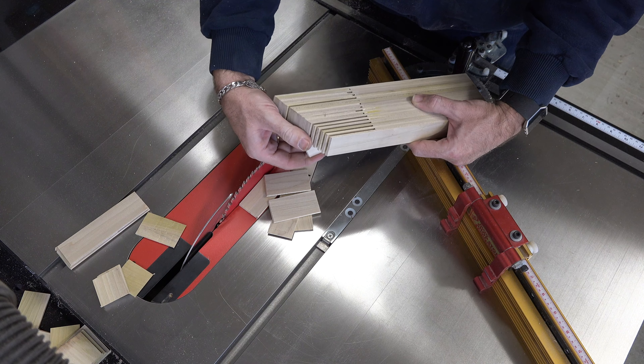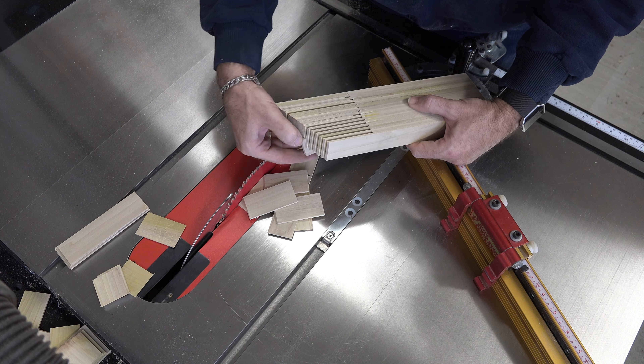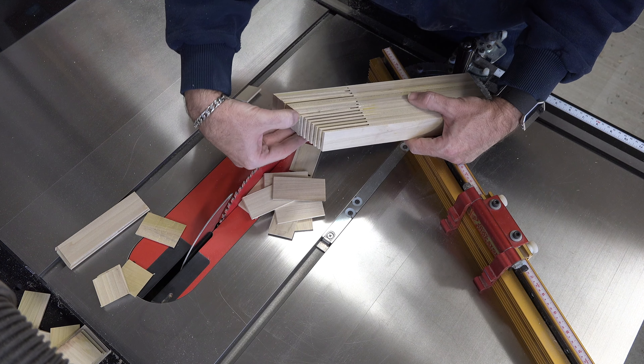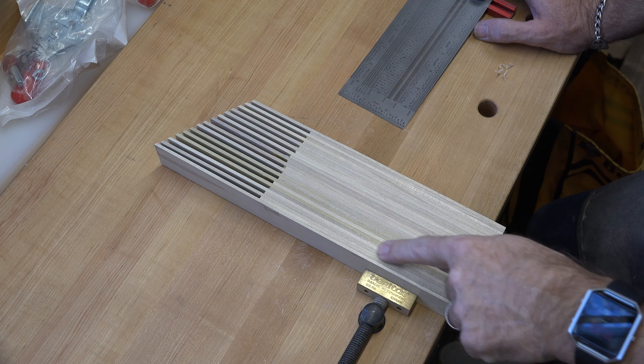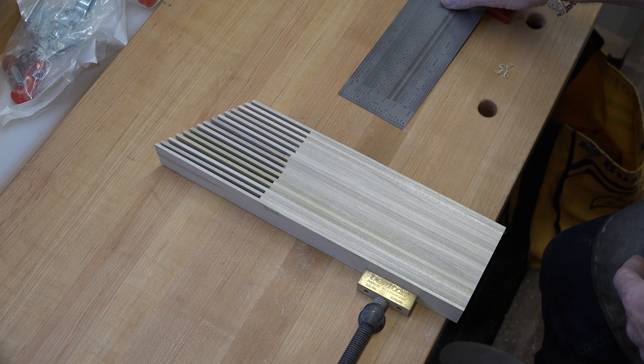Now that you have that angle cut you can go through and remove all of your spacer pieces to reveal the fingers of your feather board. Once you get all these spacers removed, we're going to head over to the bench and mark out some slots for the adjustment on this particular project.